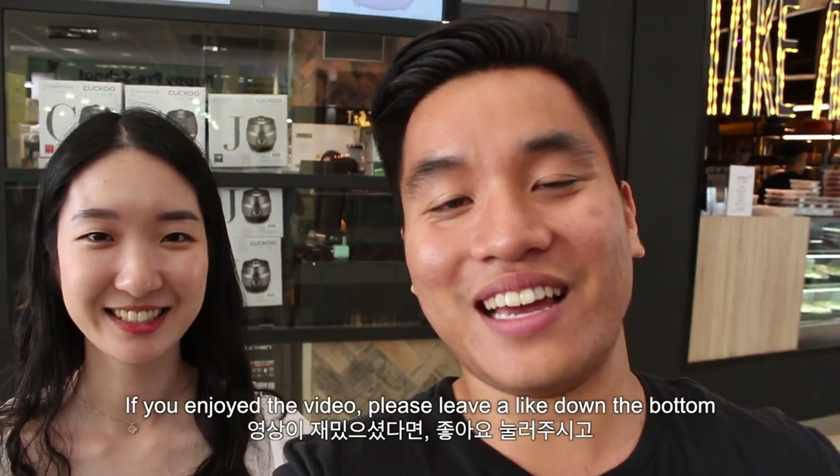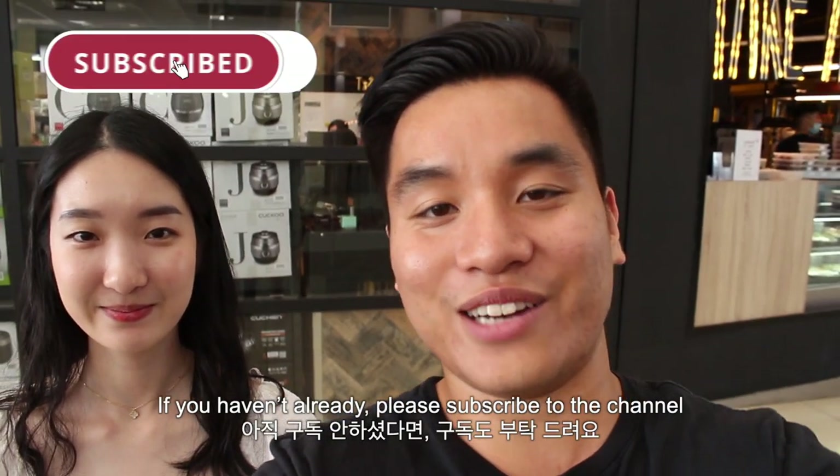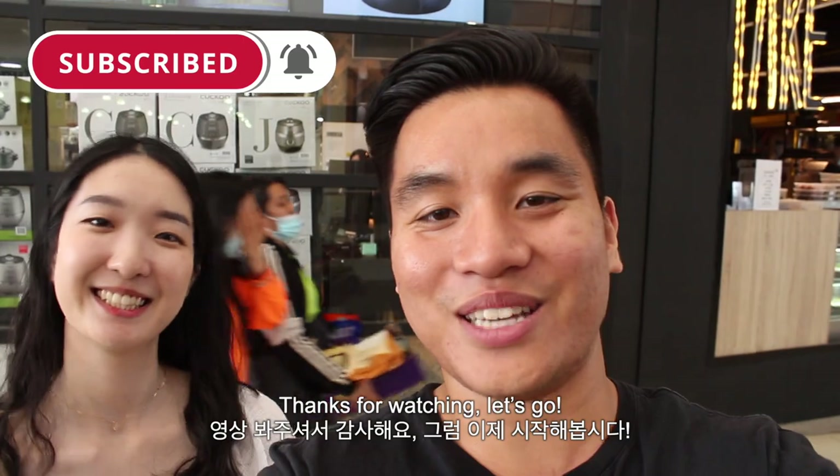If you enjoyed the video, please leave a like down the bottom to let me know we're doing a good job. If you haven't already, subscribe to the channel — it really helps me grow and reach more people. Thanks for watching. Let's go!